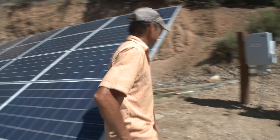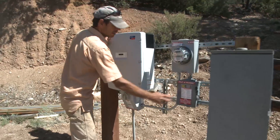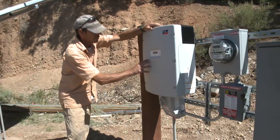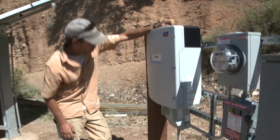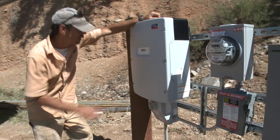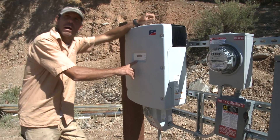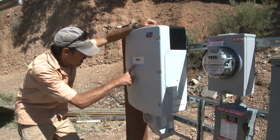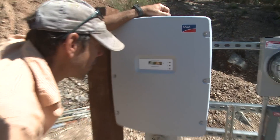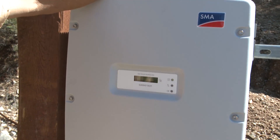Over here is the grid tie inverter and the disconnect and the meter and the utility disconnect. This inverter is a 24 volt inverter and it has a menu that scrolls through. The interesting thing about it, it will tell you how many carbon emissions you have saved. Right now it says 734.4 pounds of CO2 saved, and this has been online for about a week.